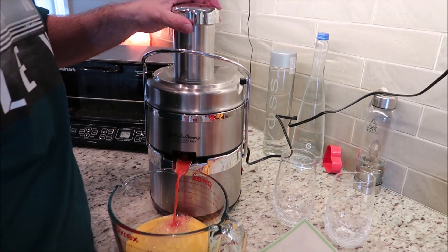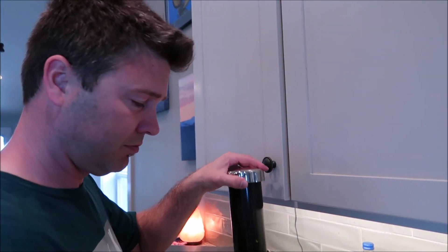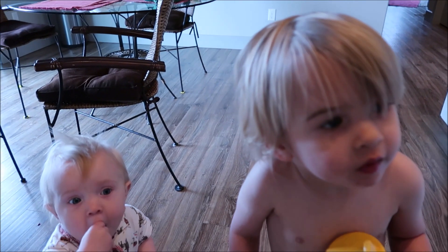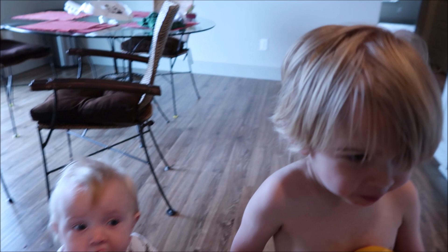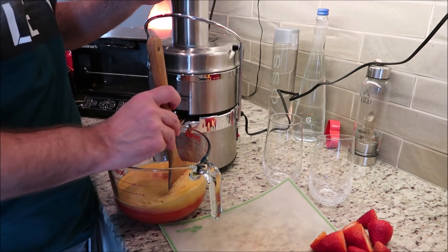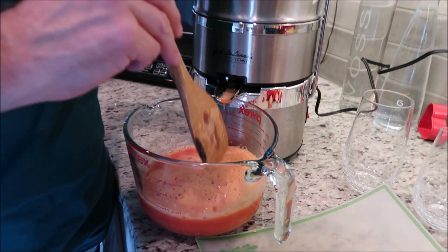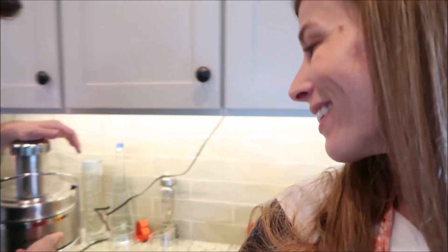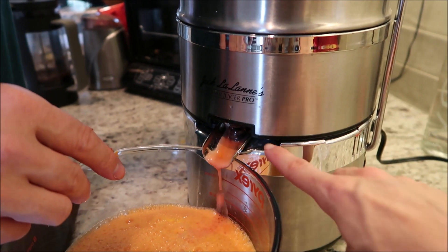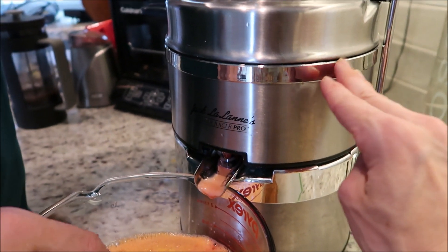Here's the strawberry juice. Wow, that's so cool looking. It smells amazing. These two are fascinated by it. It smells so fresh and so yummy — I can't wait to taste this. I wish you could smell what we are smelling. Micah is making sure that all the juice is coming out because sometimes the pulp will plug there, and I've had it overflow and come out from this area.